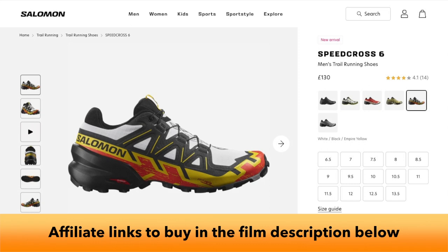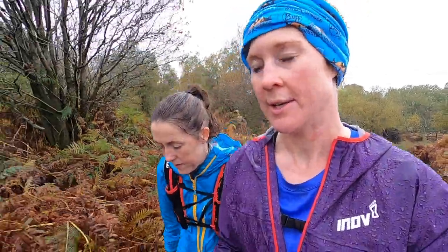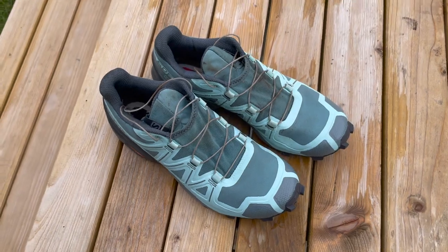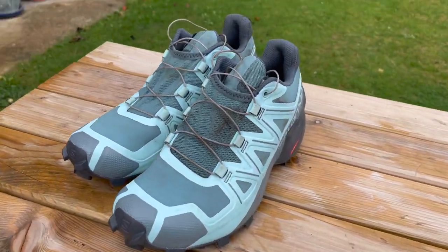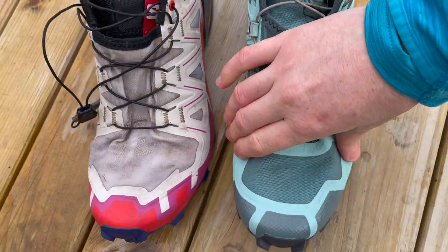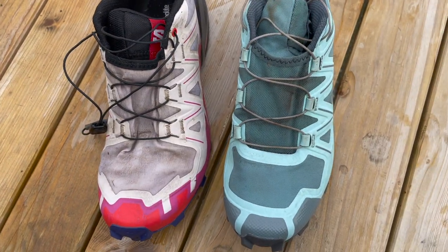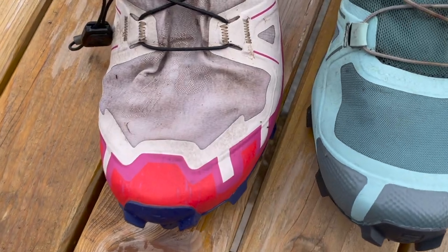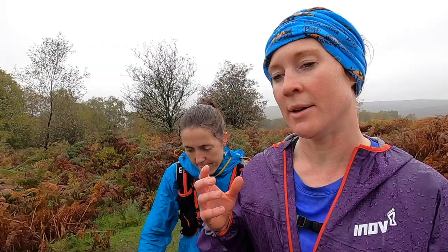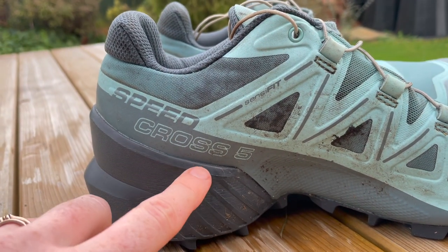We think the slightly heavier fives — only 50 grams heavier — are a bit more robust and possibly would last longer, though we'd have to test that. They felt a little more cushioned, with more padding over the toes and the upper feeling a bit more cushioned, and perhaps slightly less room in the toe box. The sixes felt a bit more roomy in the toe box because of that new lightweight crepe-type upper. The three millimeter stack height reduction on the sixes made quite a difference — the fives feel a lot more chunky and clumpy on the heel. So it just depends what you prefer.